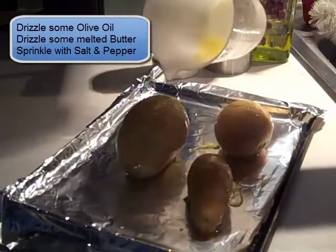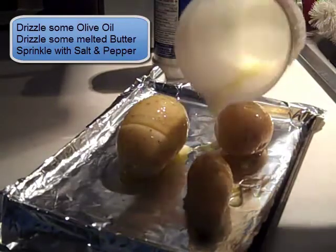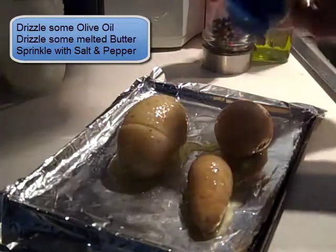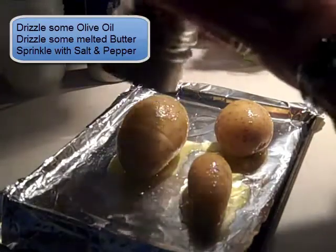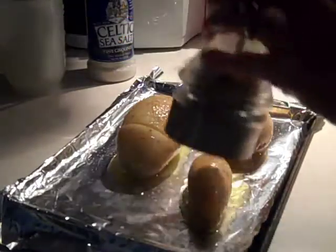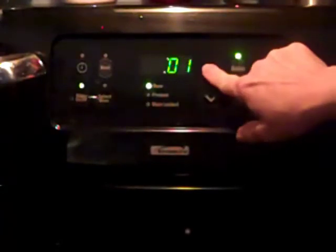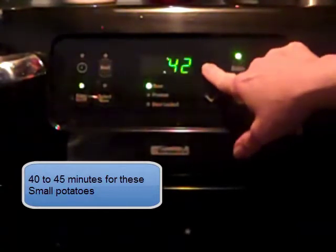Then I'm going to drizzle some melted butter that I've already melted. You can just guesstimate how much butter you need — for these I did about a tablespoon. Then shake on some salt; I'm using Celtic sea salt. And shake on some pepper, or you can use a pepper grinder. Now I'm ready to put it into my preheated oven at 425 degrees. I'm going to set the timer for between 40 and 45 minutes.